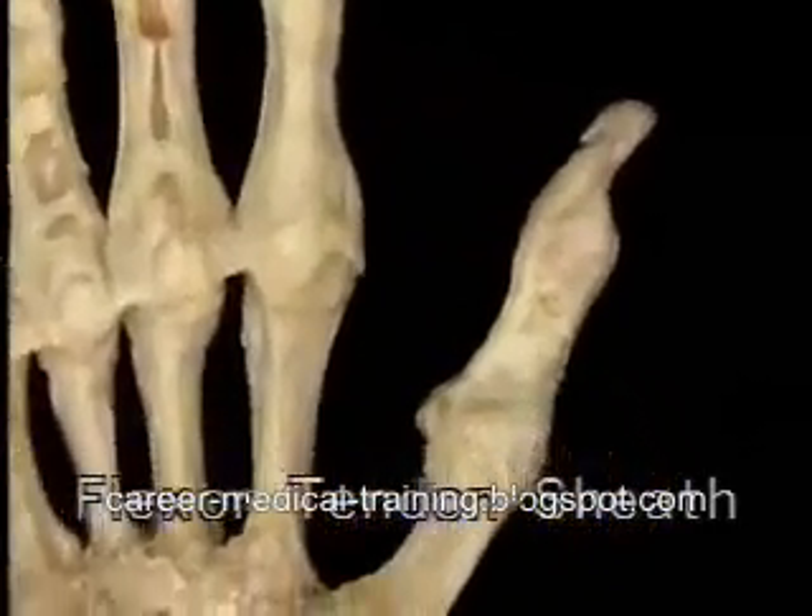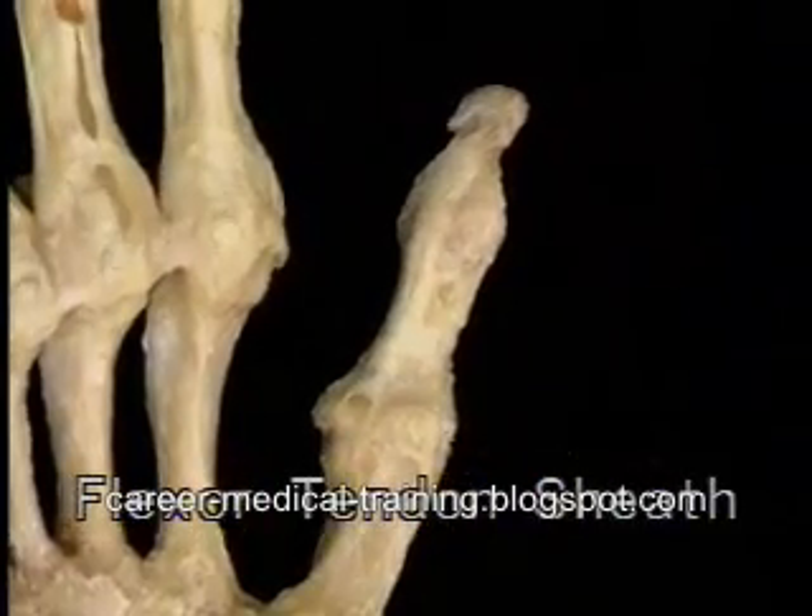The thumb has a similar flexor tendon sheath for its one long flexor tendon.